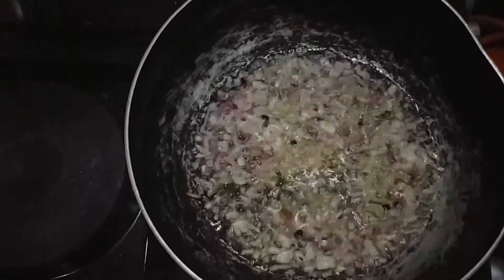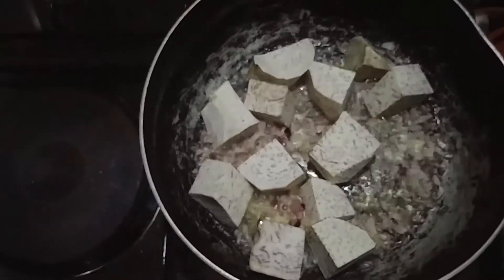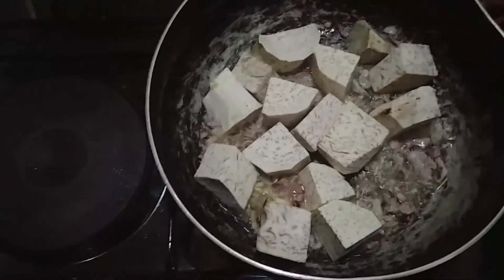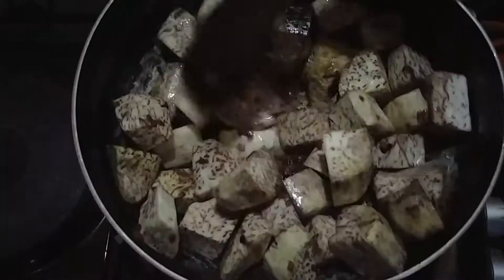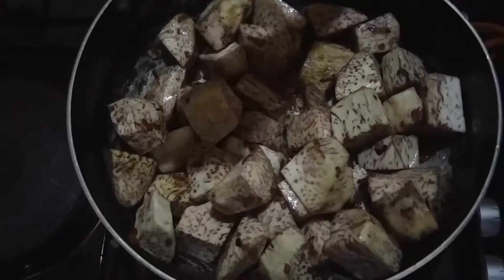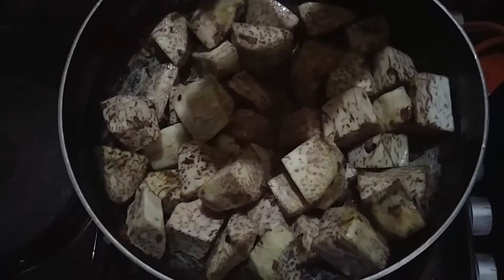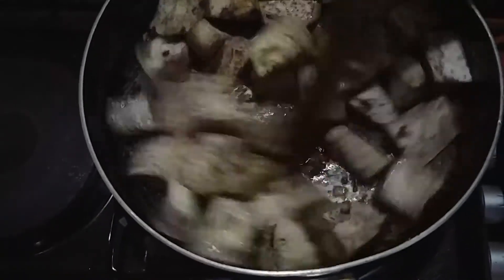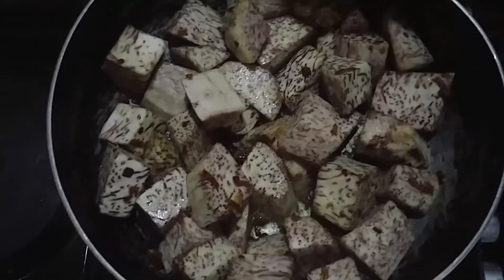At this stage I'm going to add my nduma inside. Then I'm going to add salt and continue turning. Then I'm going to add all of my spices.